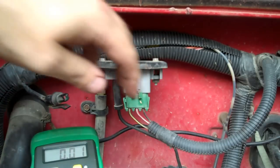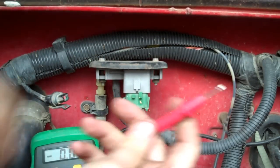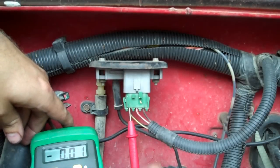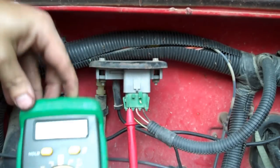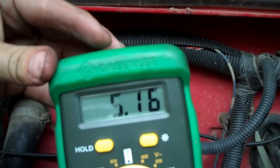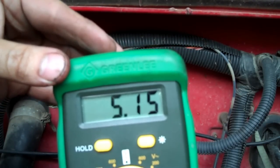Okay, key turned on. All the dash lights just light up, and that's all you're after. Take the end of your probe here, and you've got to put it up inside the connector right here — that's the first thing you want to check. And look right there — 5.16 volts, close enough. You know you've got input voltage.